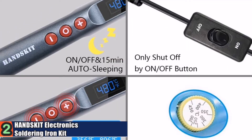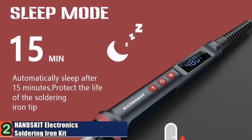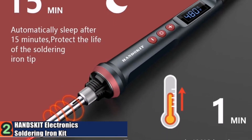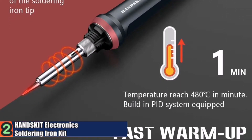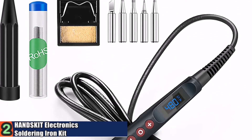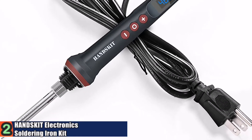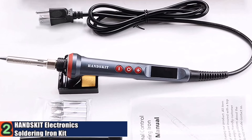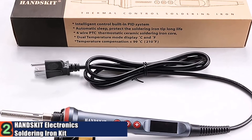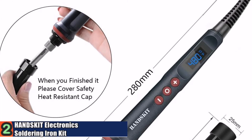The soldering iron kit comes with an LCD display soldering iron and four-piece heating wires built inside the solder gun. Temperature is controlled and adjusted with PID — proportional integral derivative — technology. The temperature sensor delivers precise temperature and heat output in time. The iron uses an inner heated ceramic core at 90W, which heats up to operating temperature in 20 seconds.